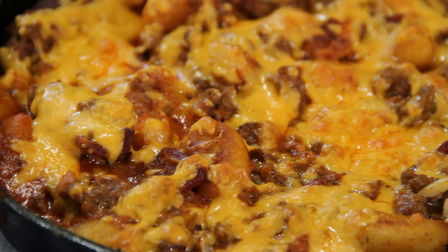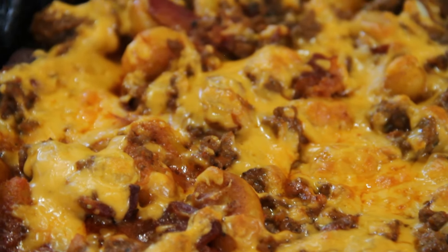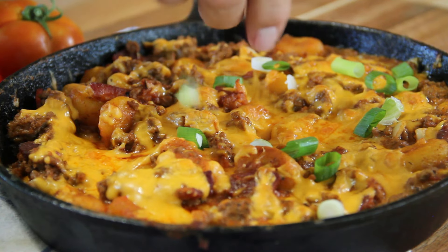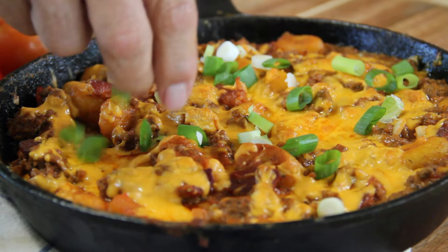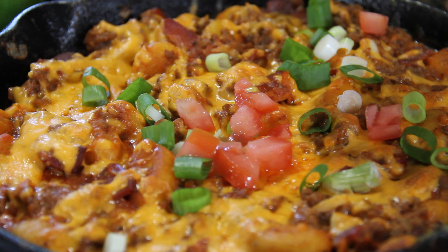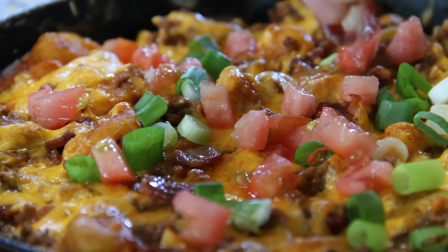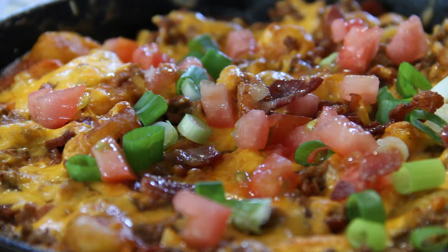Just look at this — absolutely fantastic. Now I'm going to garnish this up with some green onion, fresh from the garden, some chopped tomatoes — also fresh from the garden — and the rest of that bacon.